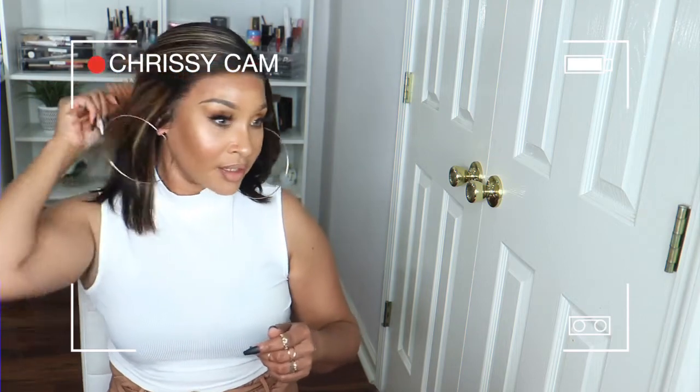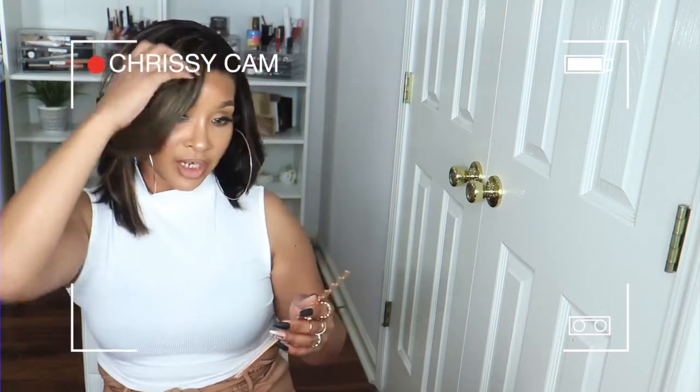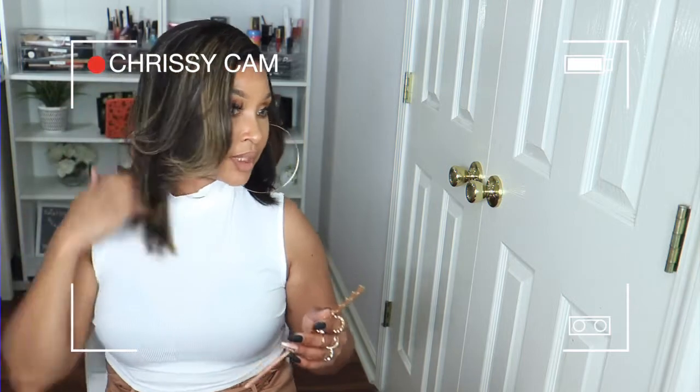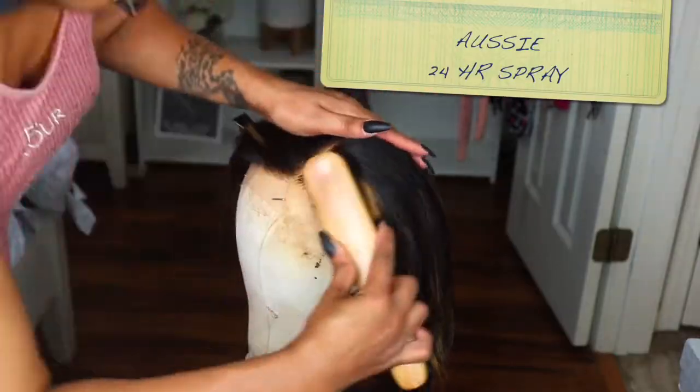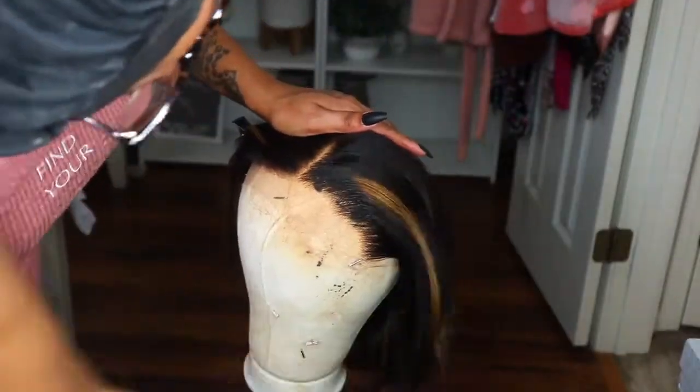Because honey, this bob is serving all the Virgo vibes that I needed. Okay, like tell me this ain't Virgo hair. Okay honey, this is Virgo hair.